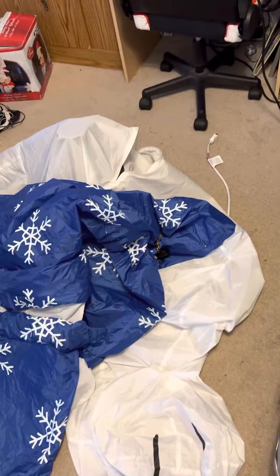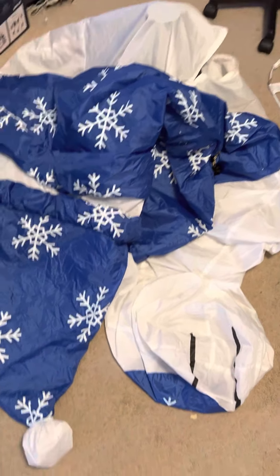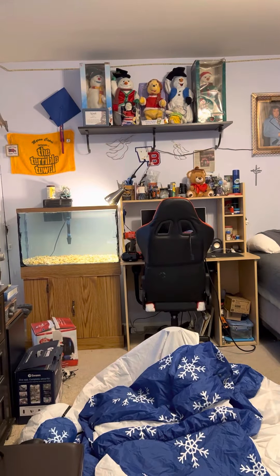I gotta zip it up, but as you can see, the zipper's in the back there. So without further ado, I'm going to go ahead and inflate it, because there's a few things I want to talk about while it's inflating.